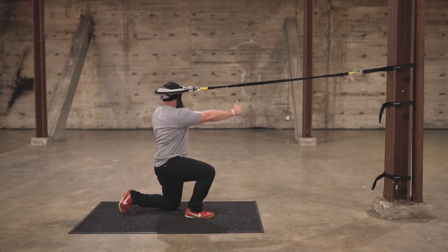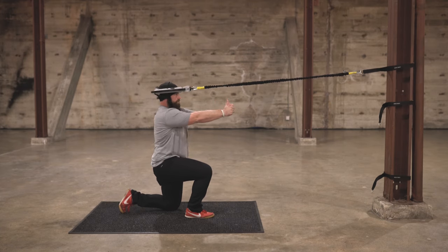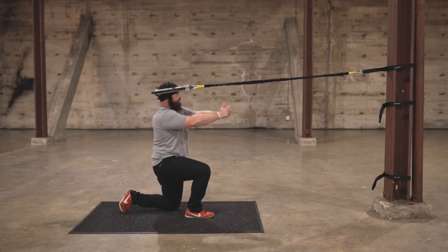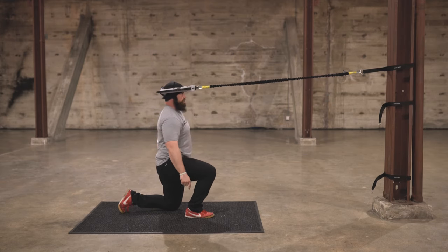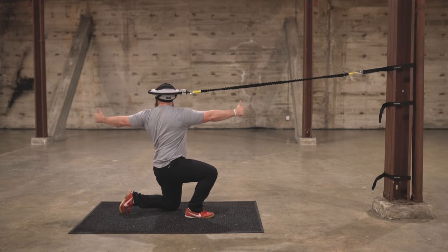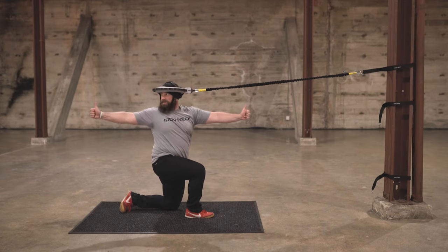And then I'm gonna rotate to the other side. I need to keep a little bit of pressure in this heel and a lot of pressure in this glute, and that will allow my spine to rotate back, opening up the thoracic spine.